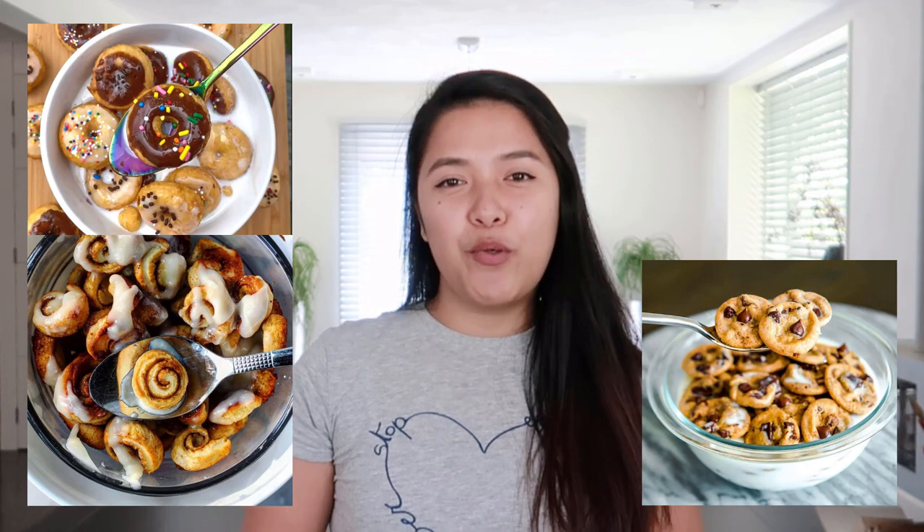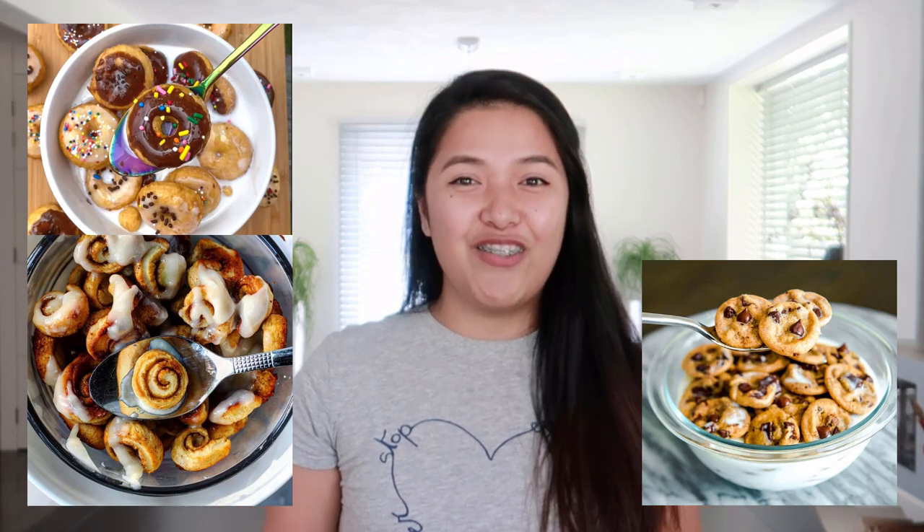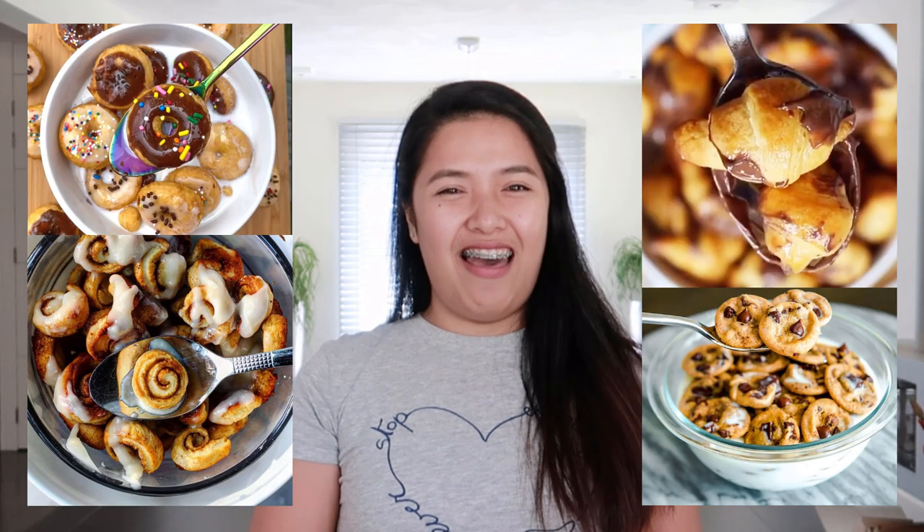There are a bunch of cereals out there on that platform, like donut cereal, cinnamon roll cereal, mini chocolate chip cookie cereal, and even croissant — can you imagine that? But those things need careful preparation and they are pretty time consuming, so we will just be dealing with the easiest among all: the mini pancake cereal.